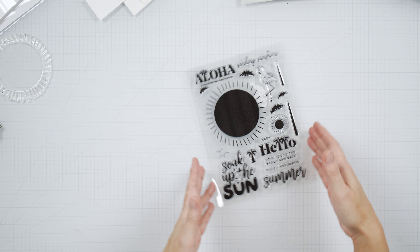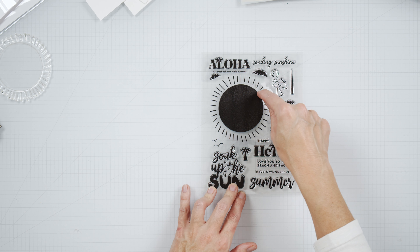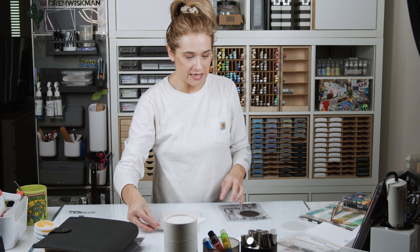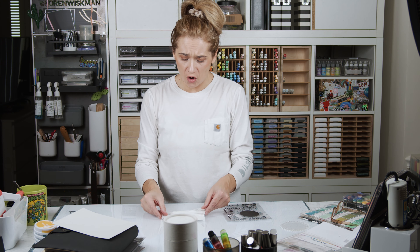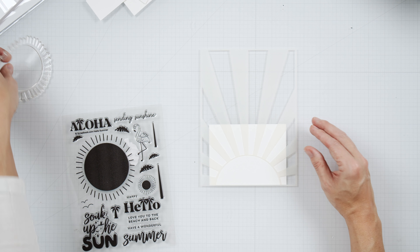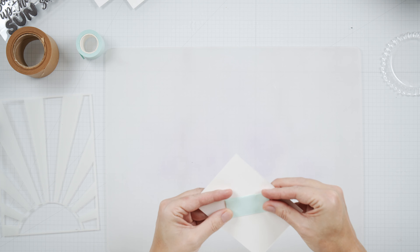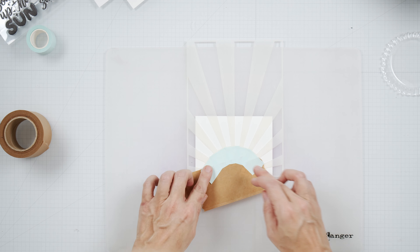I'm using the Hello Summer stamp set, which has a giant sun, and I'm also using the Sunny Days Ahead stencil. We're going to do a fun summery background thing. We're winging it as usual, and we are starting with the background. I have a piece of Nina 110-pound cardstock.